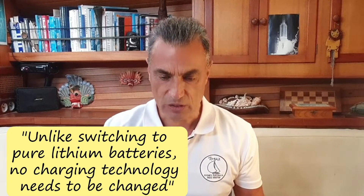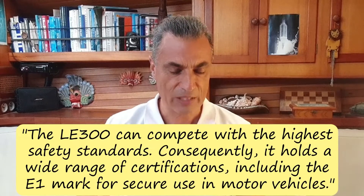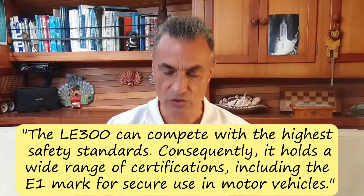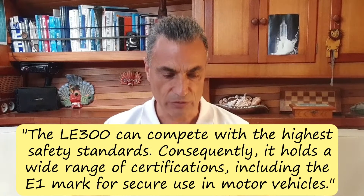When I read their statement — unlike switching to pure lithium batteries, no charging technology needs to be changed — I knew I'd found the breakthrough I was looking for. They also wrote that the LE300 can compete with the highest safety standards. Consequently, it holds a wide range of certifications, including the E1 mark for secure use in motor vehicles.